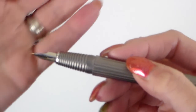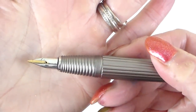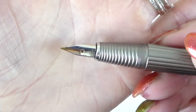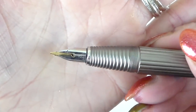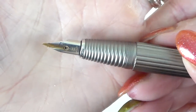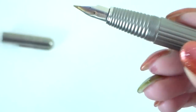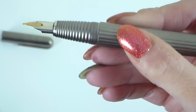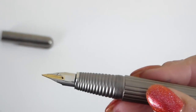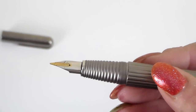So this is the nib. It is a 14 carat gold plated nib and it's two-tone, with yellow gold visible as well. This is a fine nib, marked Lamy and 14 carat gold. It looks very similar to all the other Lamy nibs, but being a gold nib it should theoretically be a smoother nib to write with.